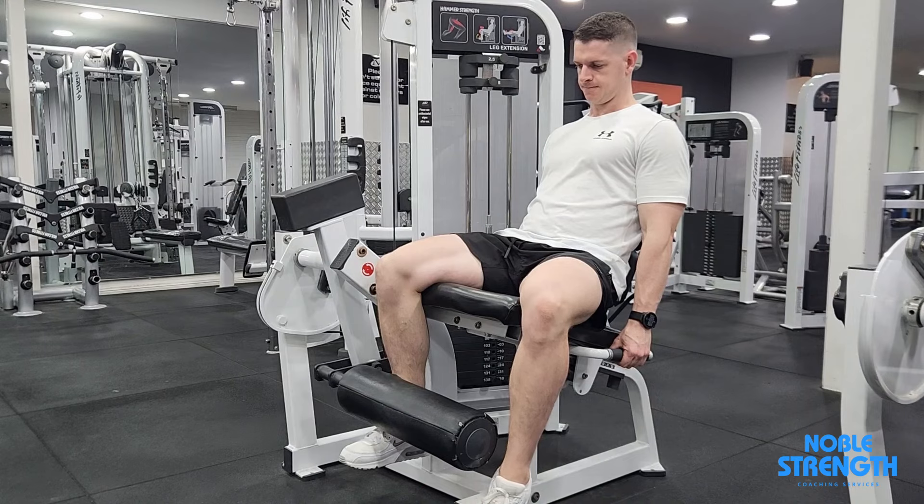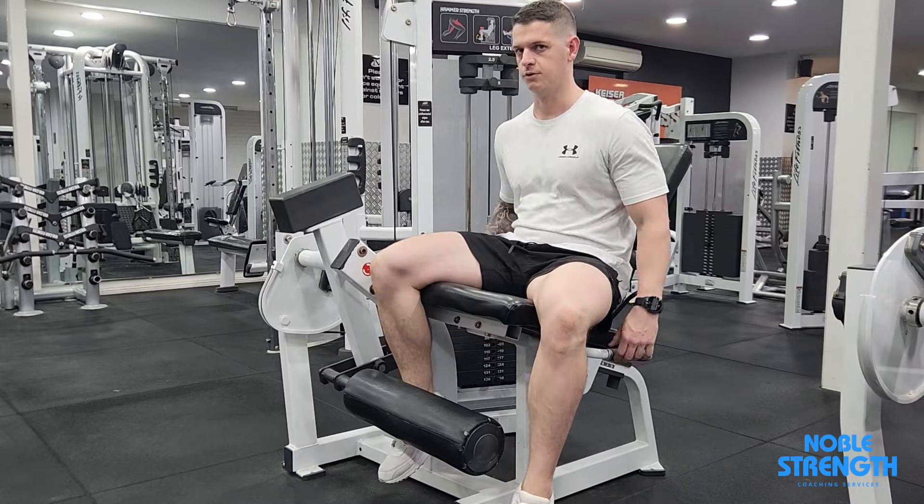Release when you can't hold maximal pressure any longer and repeat for the other leg. Shaking is normal during this type of exercise.